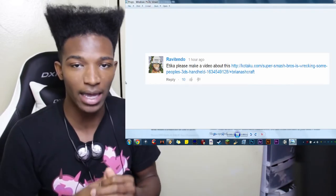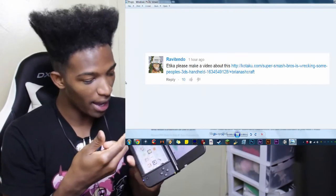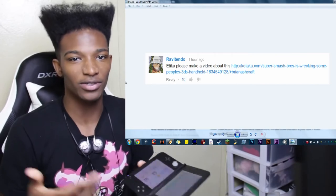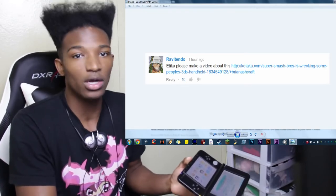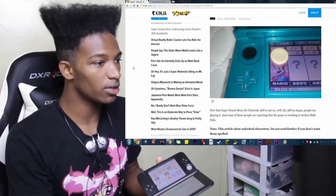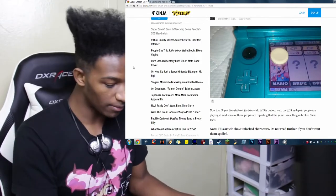I got to tell you guys, I am extremely concerned about this. The 3DS has a thumb pad, and the thumb pad wouldn't really see too much abuse in certain games because they don't require as much input as Super Smash Bros. But Super Smash Bros requires a shit ton of input, so you guys got to be careful. We're going to look at the Kotaku article right now — shout out to Kotaku for compiling this information together and making it easy to access.